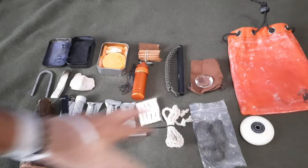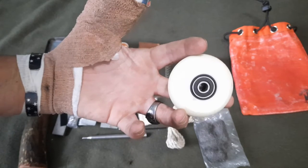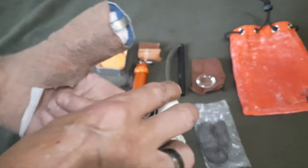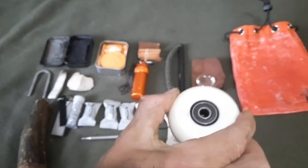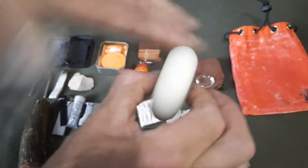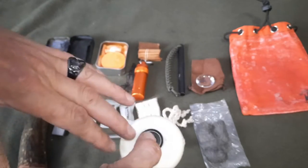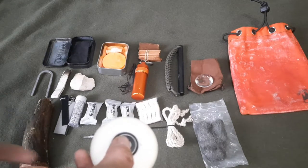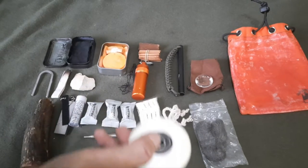Got an inline rollerblade wheel that you use as a bearing block for your bow drill — it goes on top of the spindle. Since it's a ball bearing, there will be no friction at the top of the spindle. That's a big reason why bow drills fail: too much friction at the top and not enough at the bottom. This eliminates that problem.